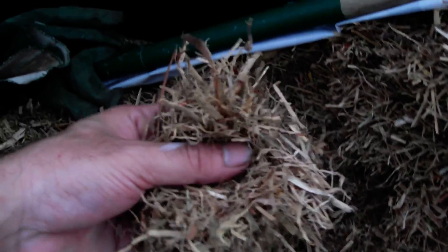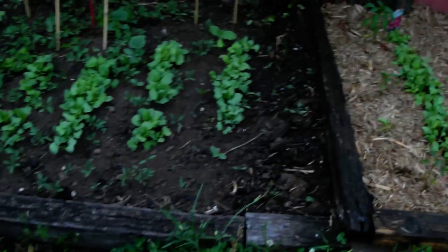And as you can see, it's very coarse but also fine as well. It does a good job in retaining the moisture but also letting the air in. I love the stuff, works excellent.